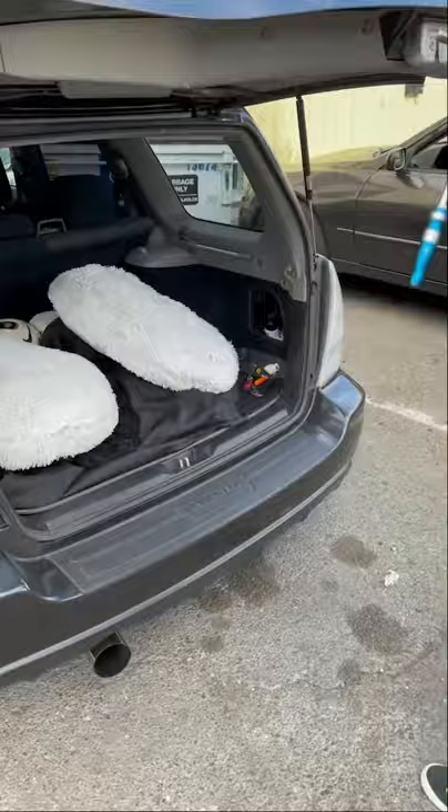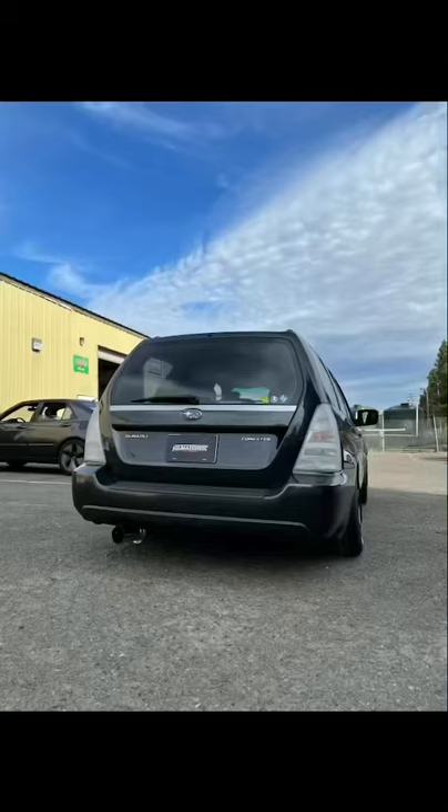Make sure you use LED bulbs as the factory bulbs are white. If you like this tutorial, hit us up for more.